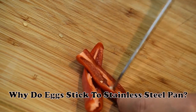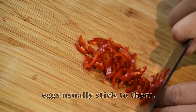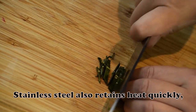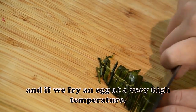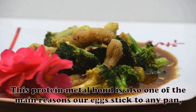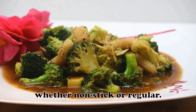Why do eggs stick to a stainless steel pan? Since stainless steel pans typically lack a non-stick coating, eggs usually stick to them. Stainless steel also retains heat quickly, and if you fry an egg at a very high temperature, it will stick to the pan. The eggs will also stick if you do not grease the pan. This protein-metal bond is one of the main reasons eggs stick to any pan, whether non-stick or regular.